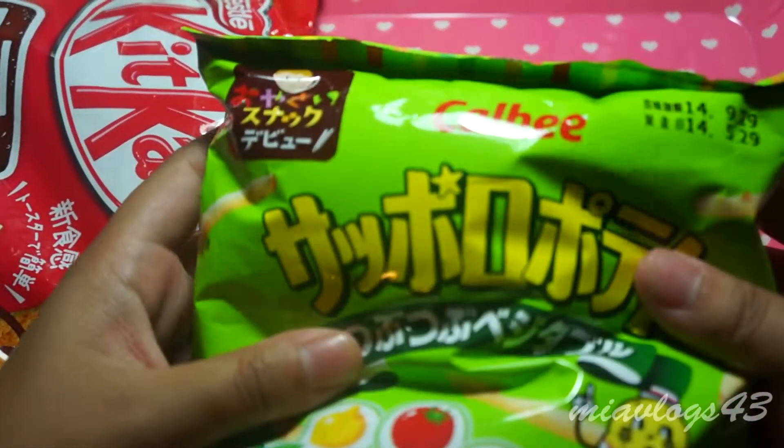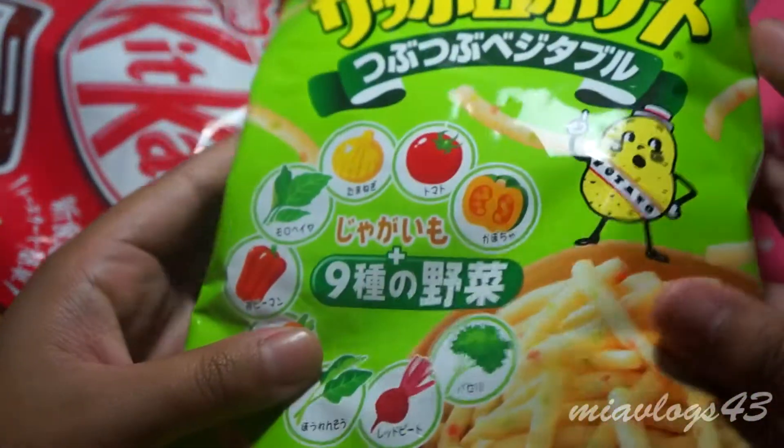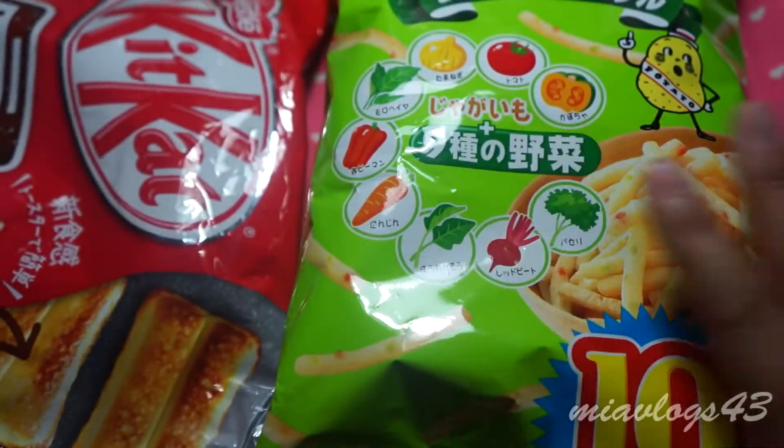I got this healthy potato chip snack and this is my absolute favorite potato chip to snack on. It's absolutely delicious and this bag comes with 10% more, I think — the bag looks bigger than normal. These are so good.